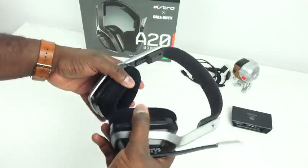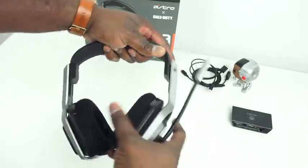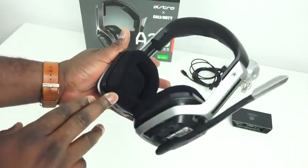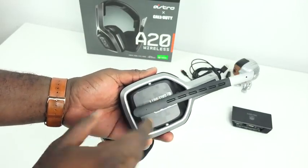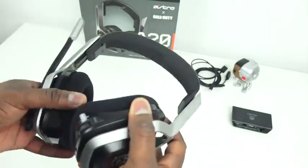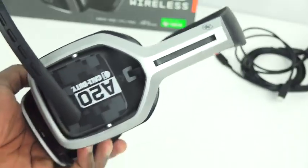Build material is the same as the A10. You can move it up and down. It's got those soft Velcro ear pads. 40mm drivers are tucked into that as well, and you do have a drop-down mic — drop it down to talk, pull it back up to mute. This mic is a noise-cancelling mic to give you some really good audio conversations while chatting with friends.